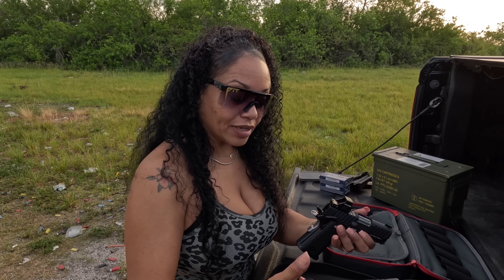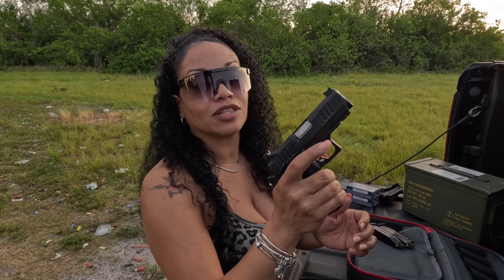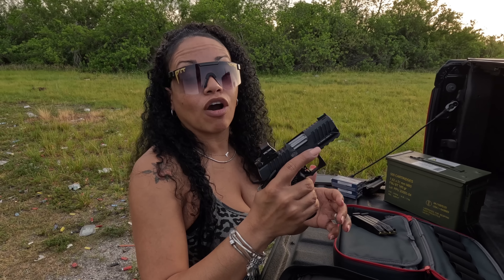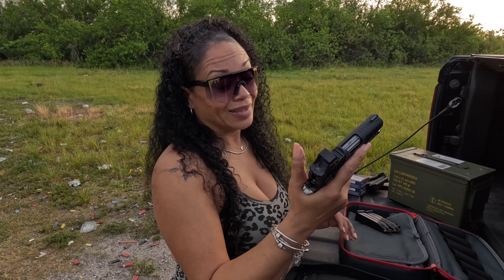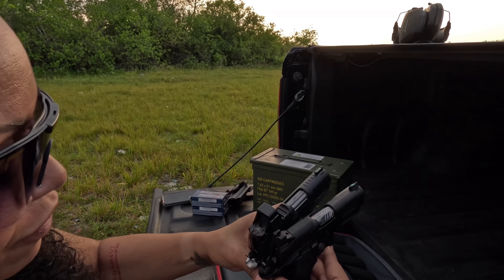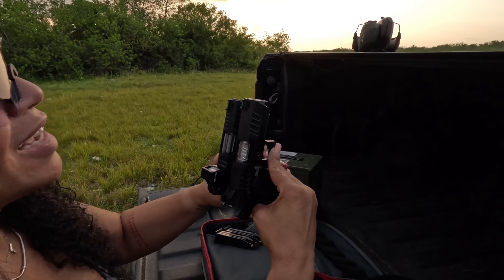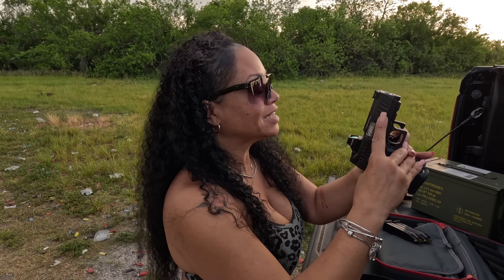Looking at the mag releases — the Staccato has a circular mag release. Because the grip might be a little thicker on the Staccato, my thumb actually reaches all the way around and engages the mag release. On the Bull Armory, I have a harder time engaging that mag release because it's just at the tip of my thumb. Length-wise, the Staccato is just slightly longer — maybe not even noticeable, just a very slight difference between the two.